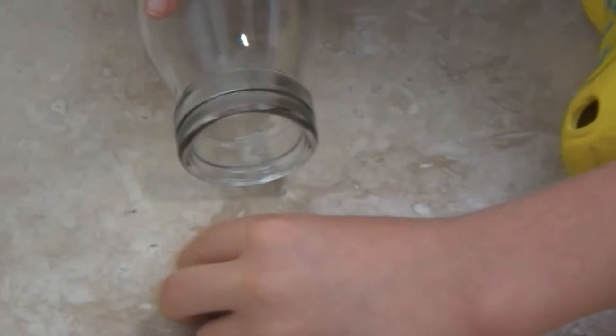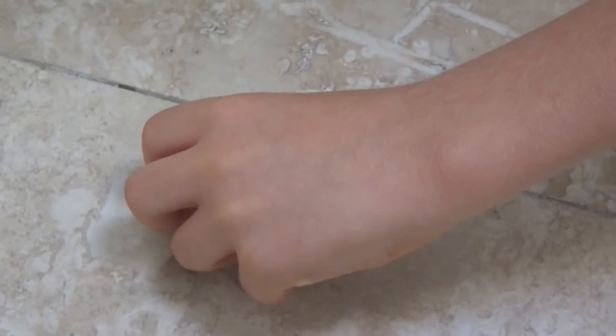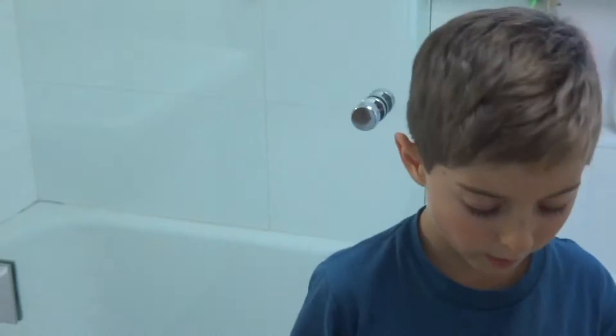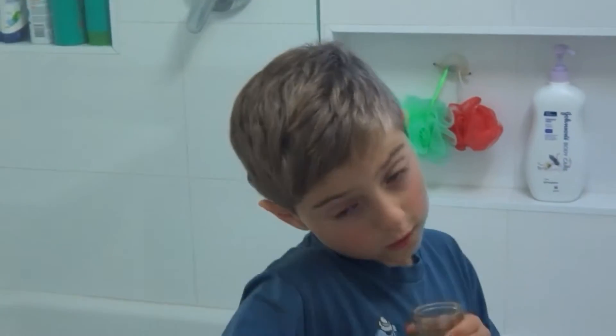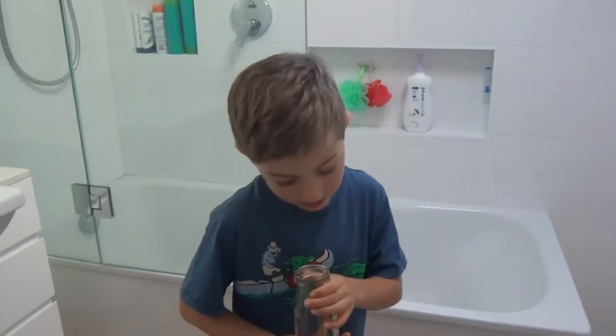I'm pretty sure this is a girl. You can tell it's a girl because it's got three spike things on its back end. The middle one is black. Unfortunately it's missing one of its long things, which is sad, and it's also missing a leg.